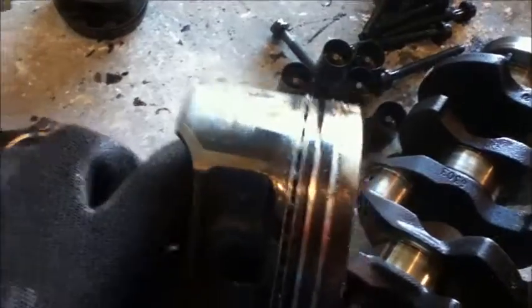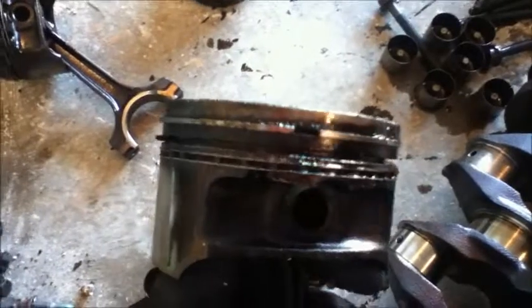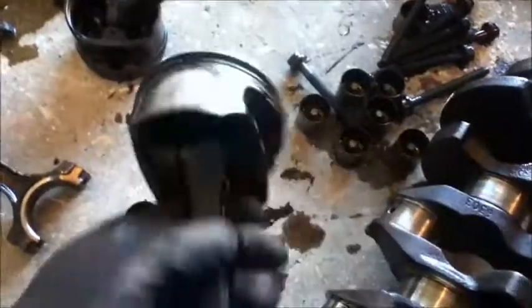We thought we could pull the pistons out of the bottom of the block, but ended up with the rings and the way the block is, we had to pull them out the top. So we ended up breaking the rings on like two of the pistons.